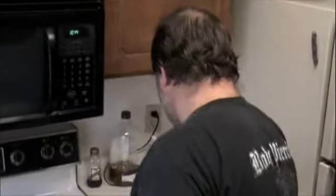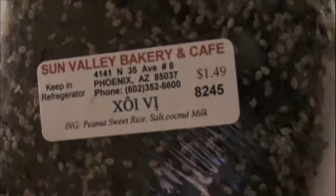I suppose this will take a little bit of a long time, so I will see you guys in a little bit. I'm also going to have some of this as a dessert. This is another thing that I purchased at this Asian market. The ingredients say: peanut, sweet rice, salt, coconut milk. But I'll catch you in a little bit.